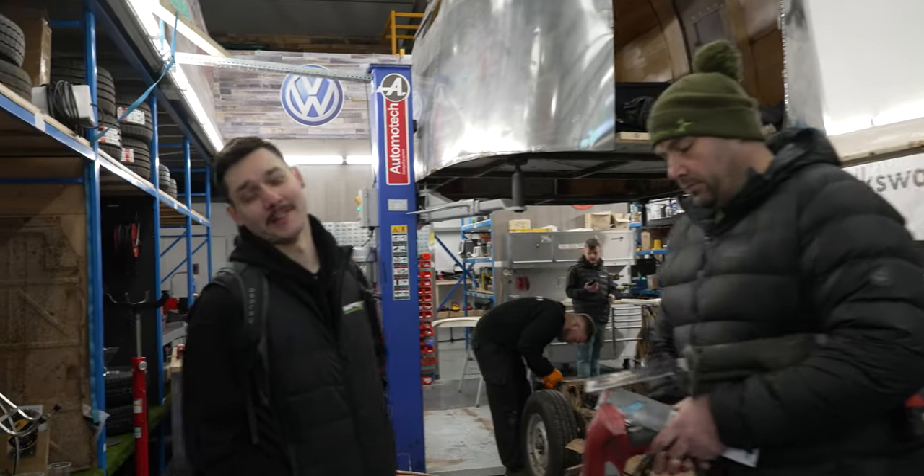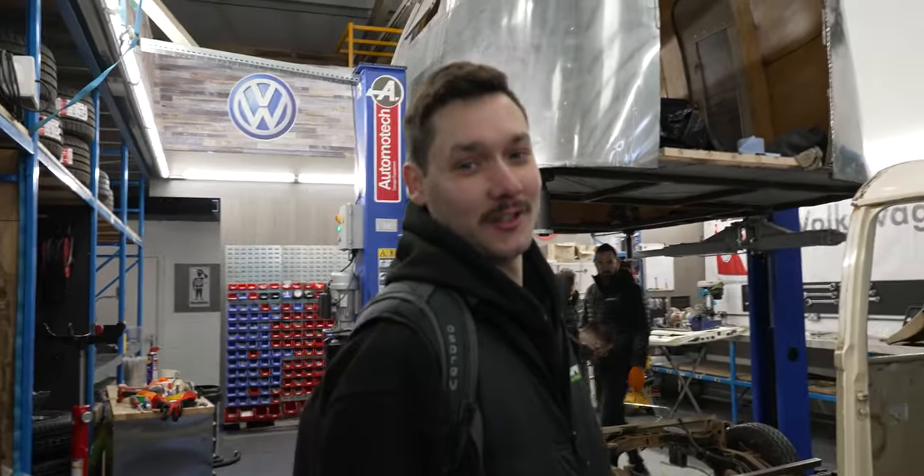There's nothing interesting happening, I'm sorry. Nothing interesting. It's just our morning meeting.